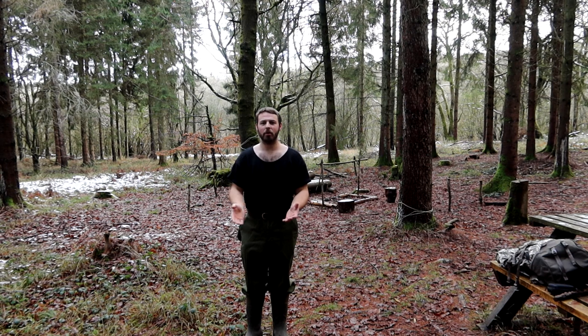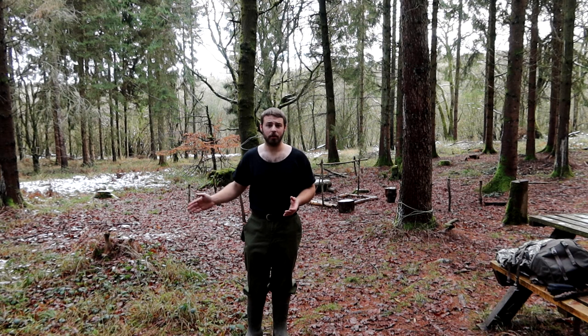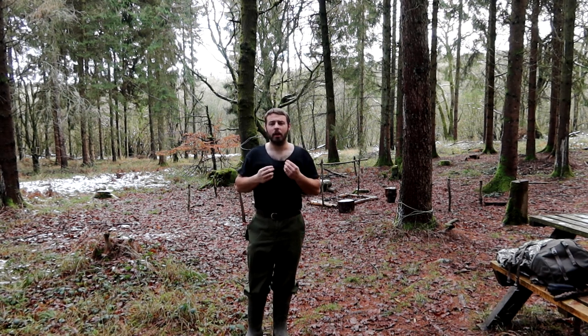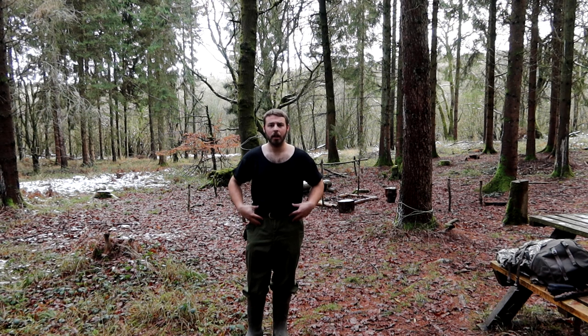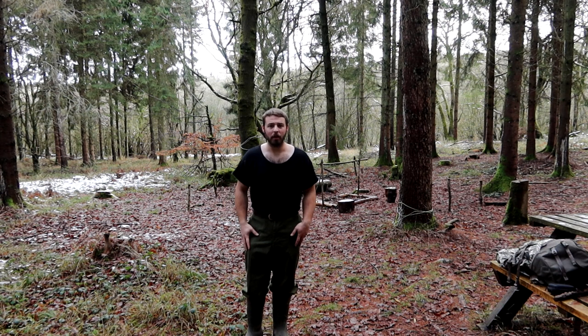Let's start off with what I'm wearing now. First off, my base layer - the base layer is one of the most important layers in any winter layering system, or any layering system throughout the seasons. Today I have just a pure wool shearing t-shirt on, it's a long t-shirt. I'm a big supporter of wool, as you'll find out in this video.